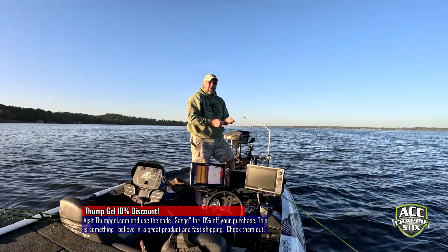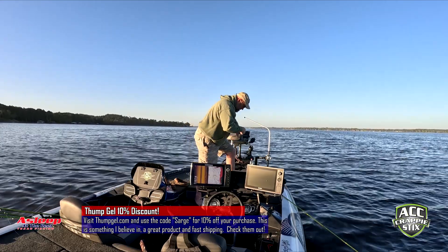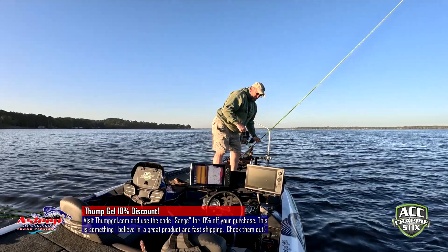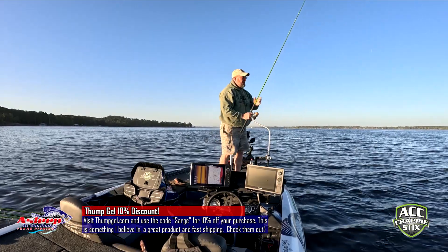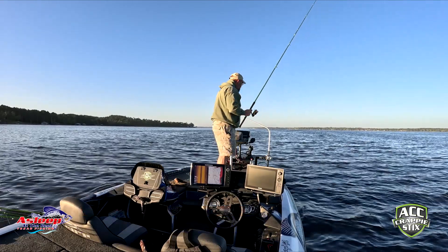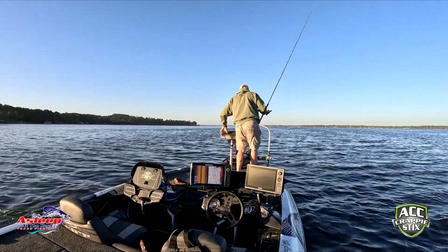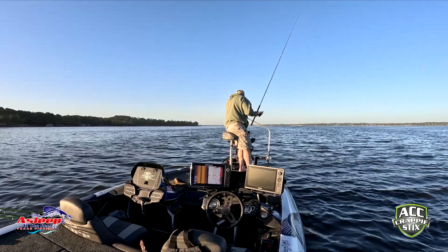I had a guy yesterday make a comment on my Thump Gel post and basically chewed me out, saying I should prove it works before I promote it. I said, I'm not asking you to promote it — I'm just asking you to try it. I like this stuff. It works great for me.